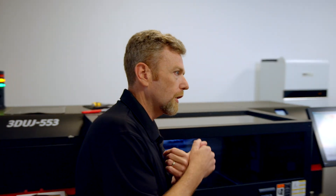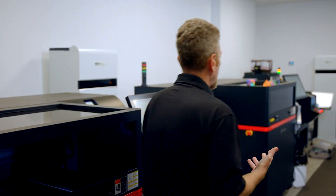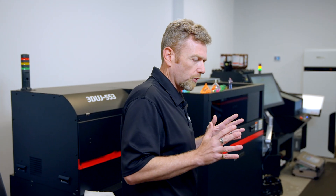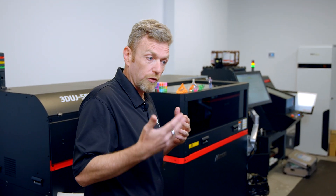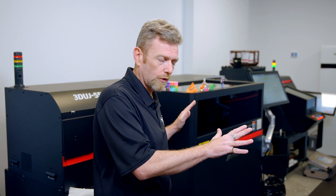So what industries benefit most from this type of 3D printing? Number one is toy development. If you're building a new toy or designing a new product, it's really great to have a prototype or a product demonstration. We see a lot of toy companies using our services that used to do hand painting — now we can paint digitally and match the proper Pantone color on these machines.